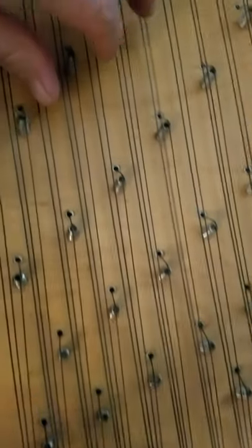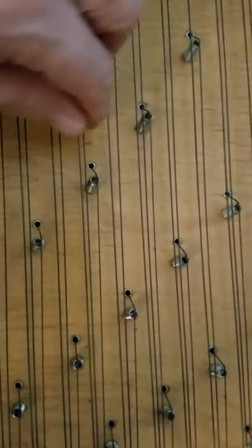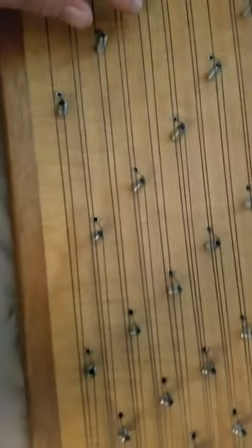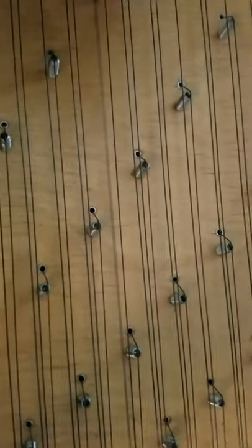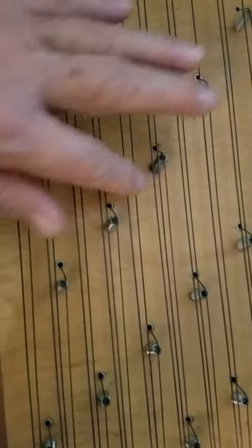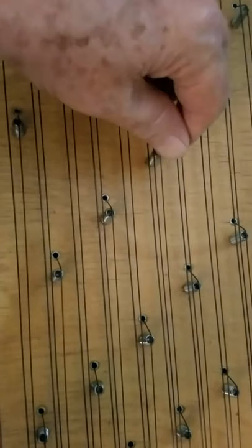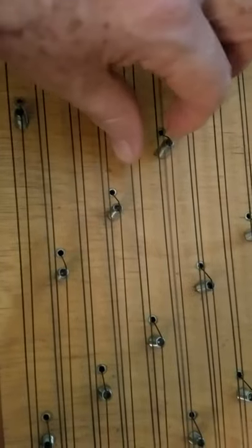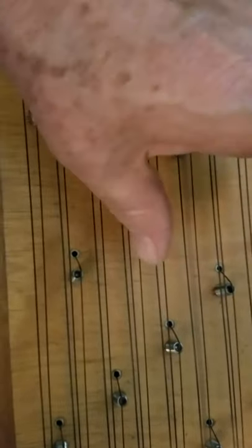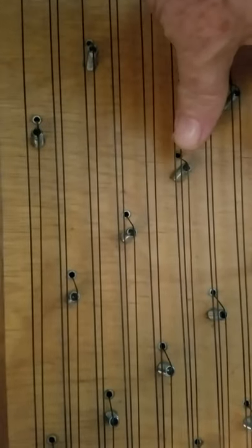Basically, it's like you're playing the imbira from the side. Another feature of this is that you can play it with a guitar pick. One thing to remember is the highest up strings are the lowest notes, and the lowest down strings are the highest notes. You can pluck with any finger up, and with the thumb, down.